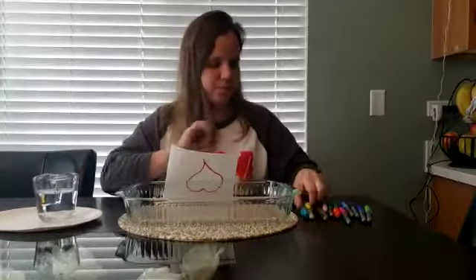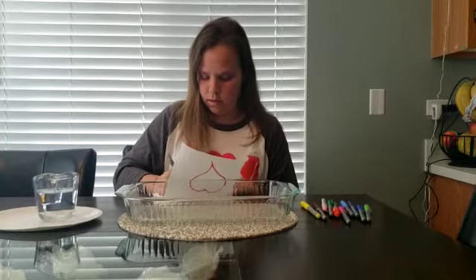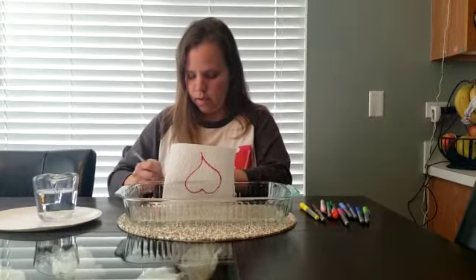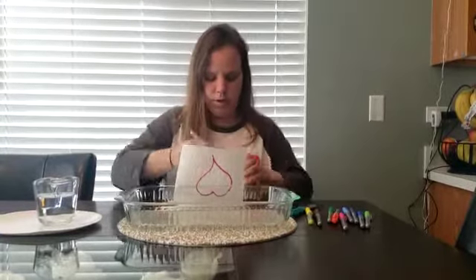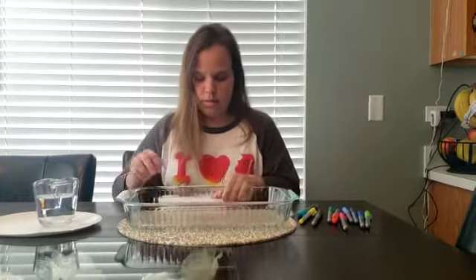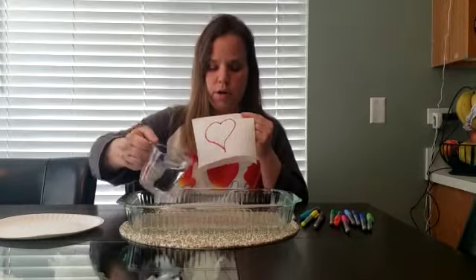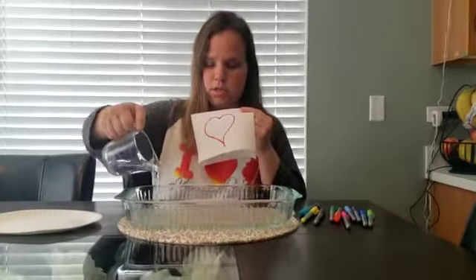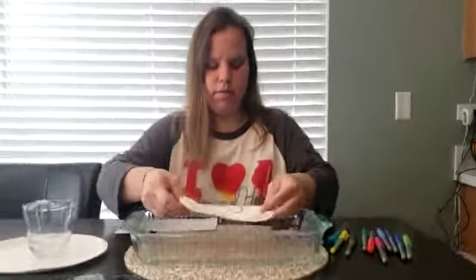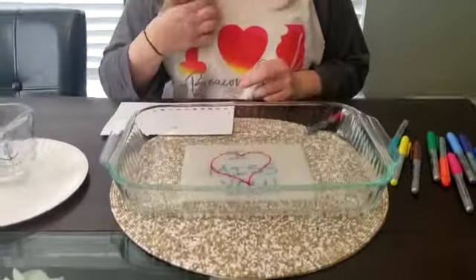So I'm going to do a secret message. You can decorate it too. So I have this and my secret message is on the inside. To reveal the secret message, you're going to pour water into the bottom of a dish, just enough to cover the bottom. And then when you put your paper towel in the water, it's going to reveal a secret message. And that's the secret message.